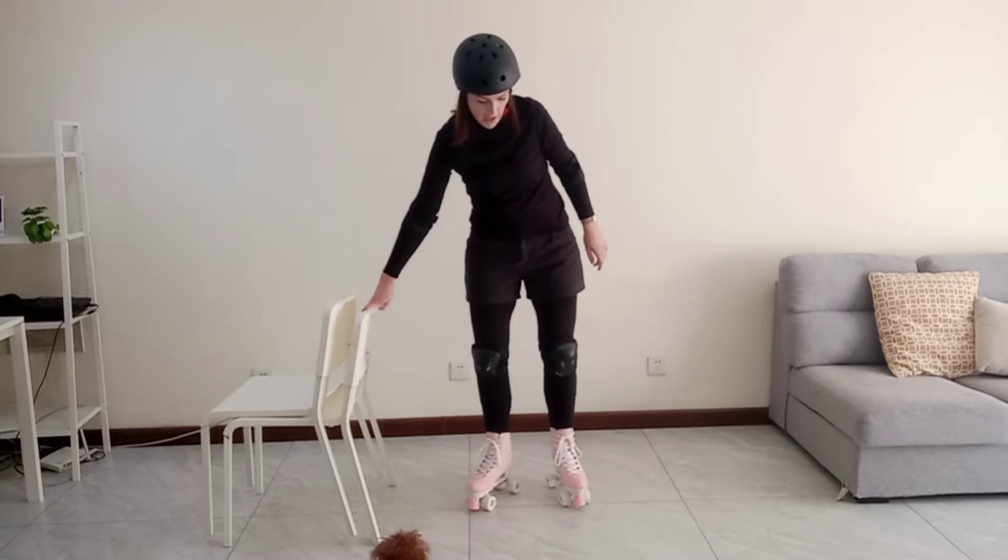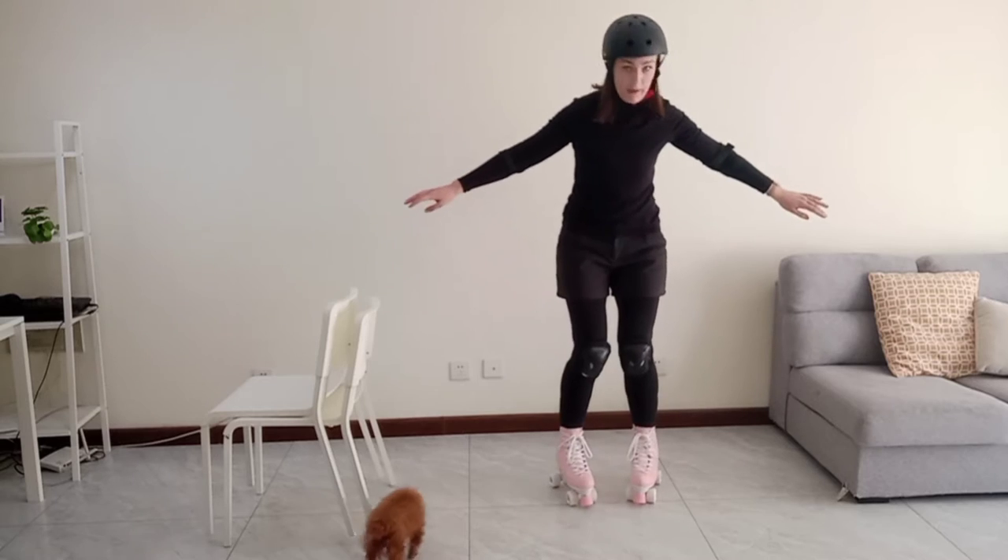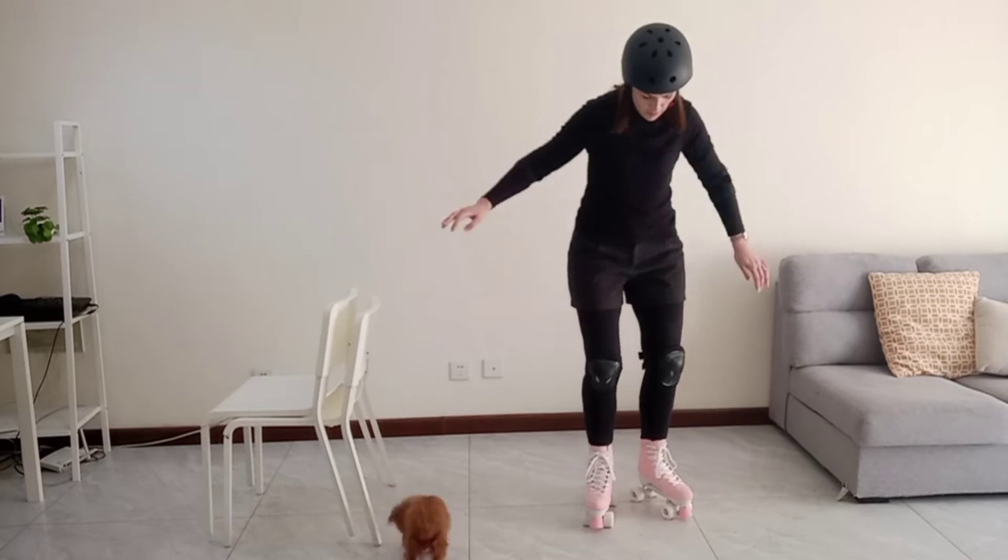Here, instead of moving both toes and both heels at the same time, you actually move one toe and one heel — and this is really hard to do.